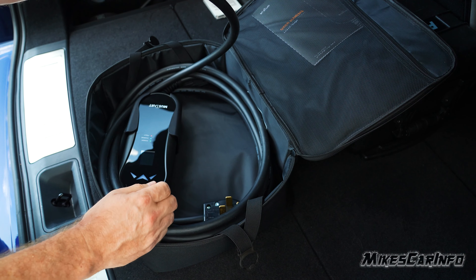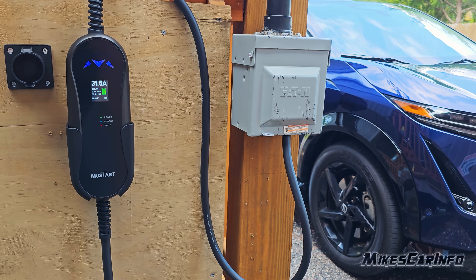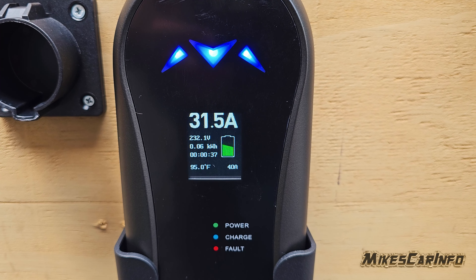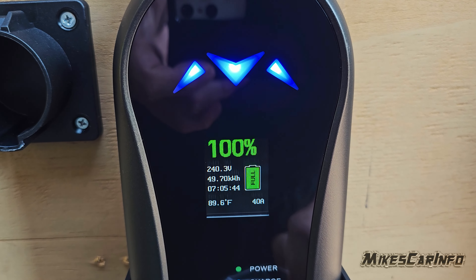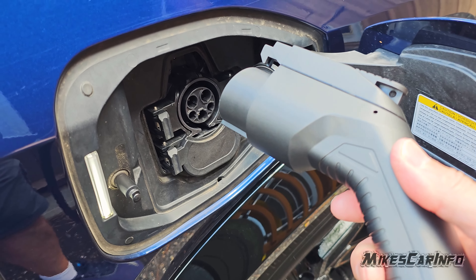then this portable EV charger by Mustart is a 40-amp system, which is pretty darn good considering its size. It has a screen that lets you know the status of the battery, the voltage, how long it's been charging, the temperature, the amps, and the total kilowatt hours.